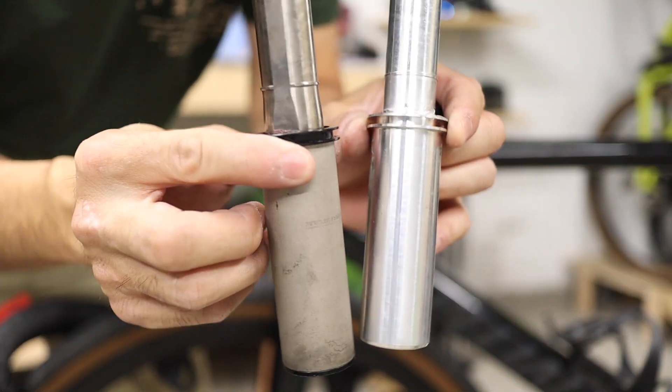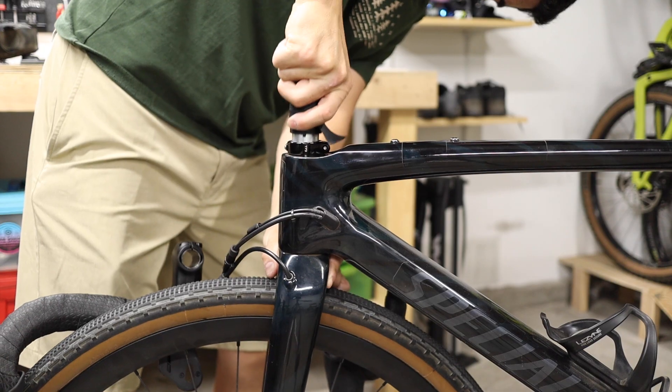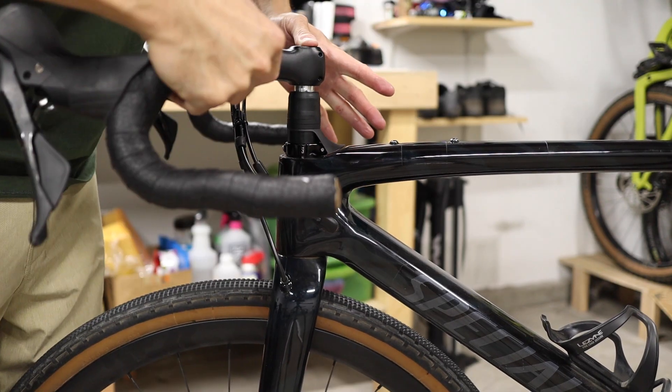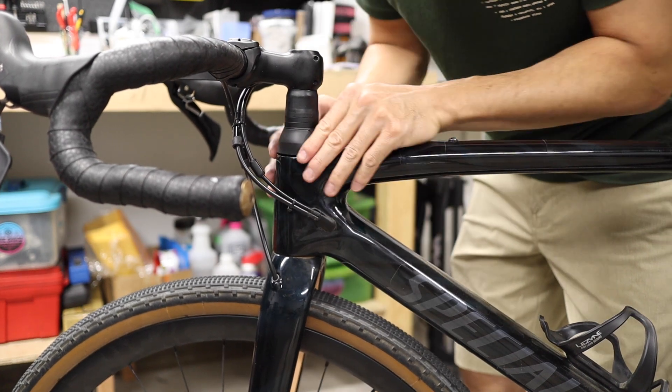Hey everyone, in this video we're talking about, as far as I know, the first documented Future Shock Delete. Now what's a Future Shock Delete, you might ask? It's a simple yet fully engineered rigid cartridge that replaces the complex and heavy proprietary suspension cartridge found on many Specialized bikes.